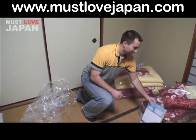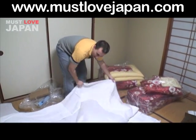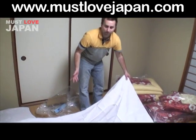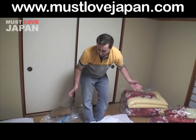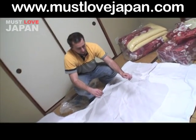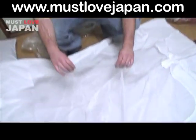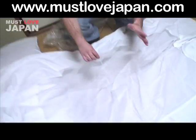The coverlet futon also came with a cover, so that will be the next step. If there's ever any confusion as to which cover goes with what, you can see that the cover for the coverlet futon actually has a fine meshing, which the mattress futon cover did not have.